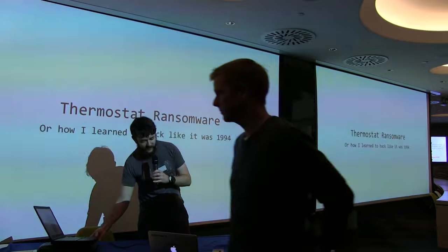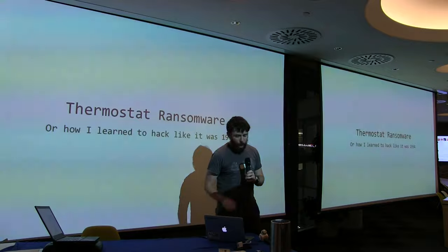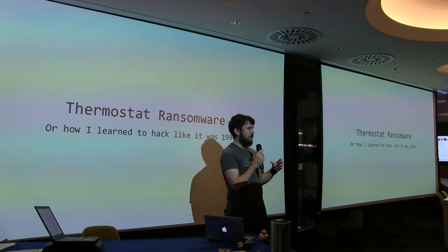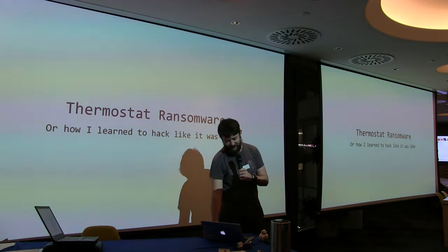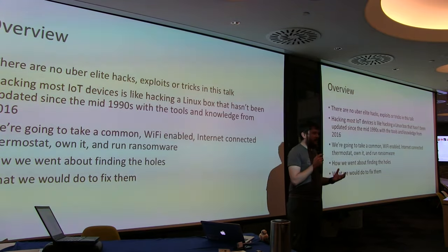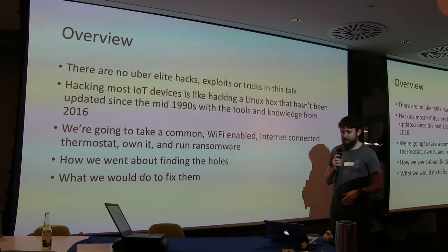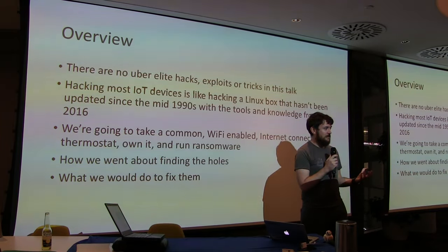We decided to put ransomware on a thermostat. It was a bit of an unfair game — we picked a target and wanted to succeed, rather than taking any thermostat and trying to root it. There are no elite attacks here. It is very, very basic. IoT is simple. Hacking is simple. Mistakes made 20 years ago are being made on IoT. I'm going to go through how we found the holes and what to do to fix them.